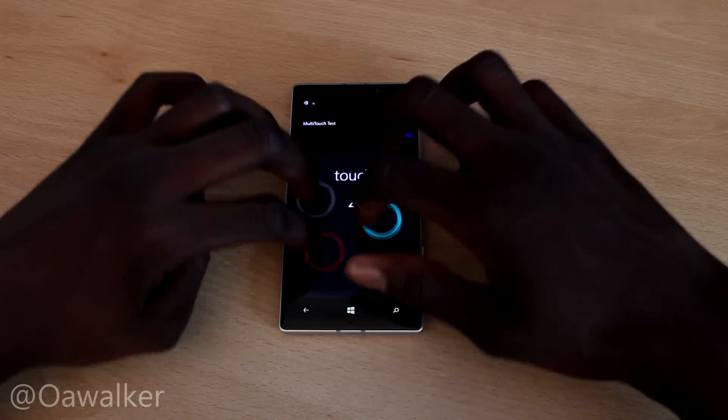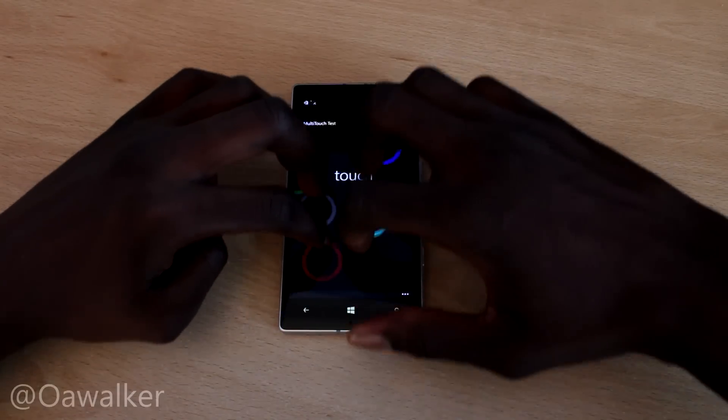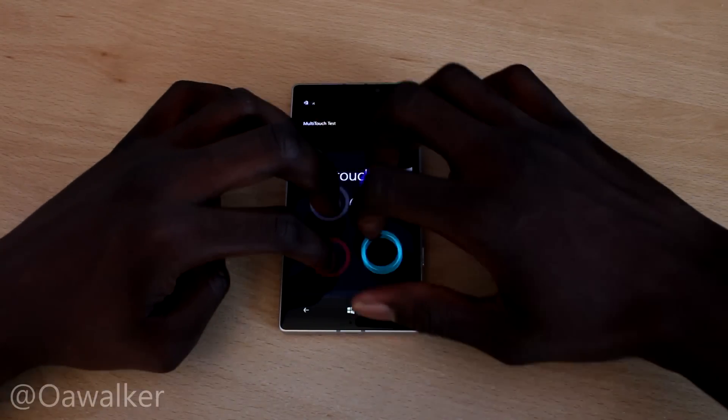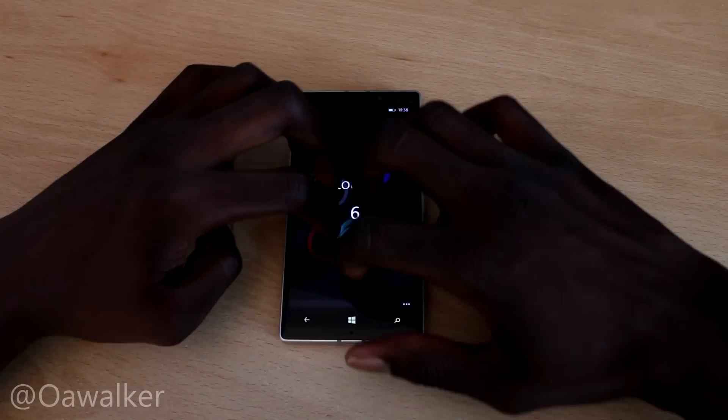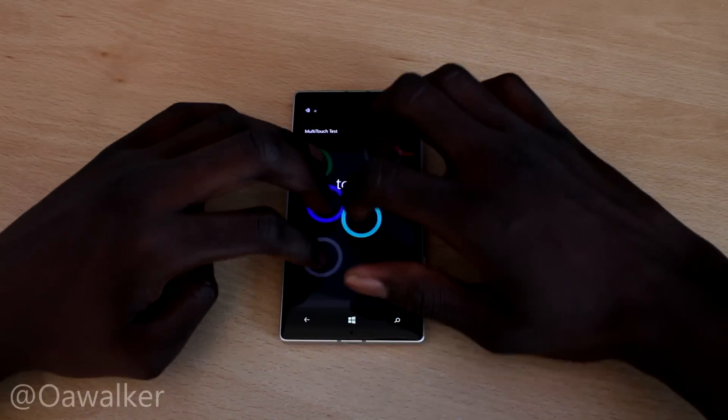Four fingers — you can see it tracks pretty well, no problem there. Let's add six fingers. Six fingers is pretty good, it still tracks pretty well. The colours might switch every now and then if you get too close, but other than that, for the most part, it's still pretty fine.